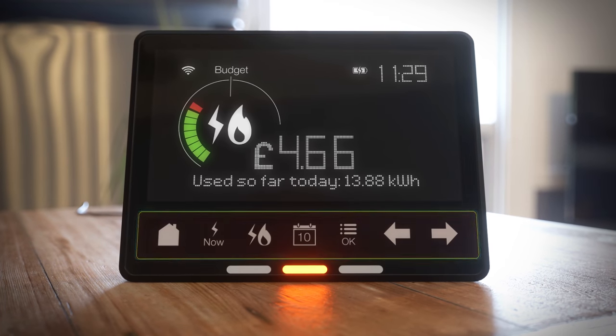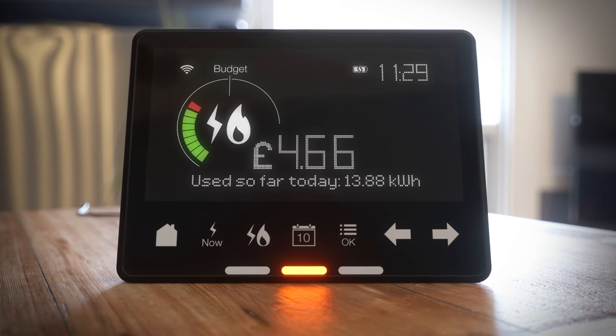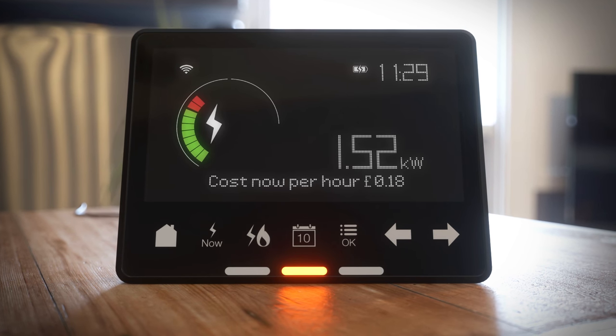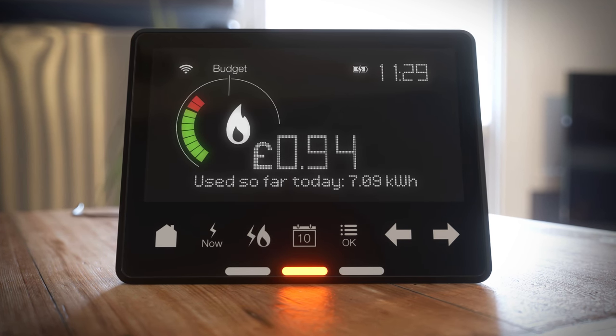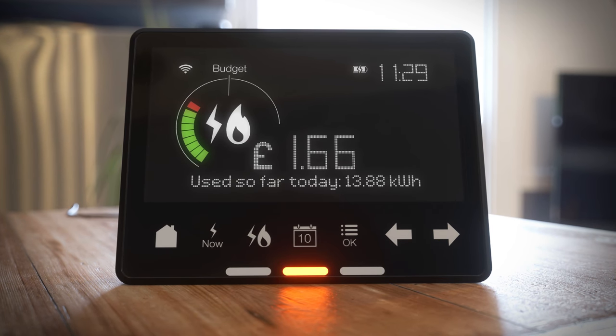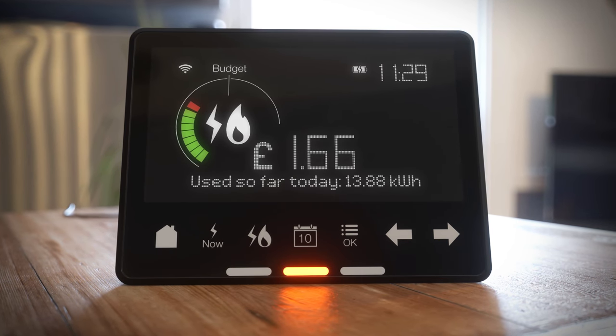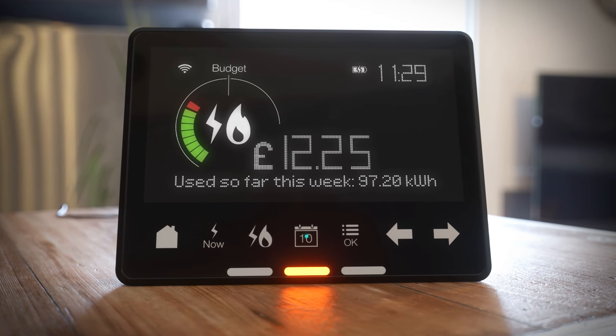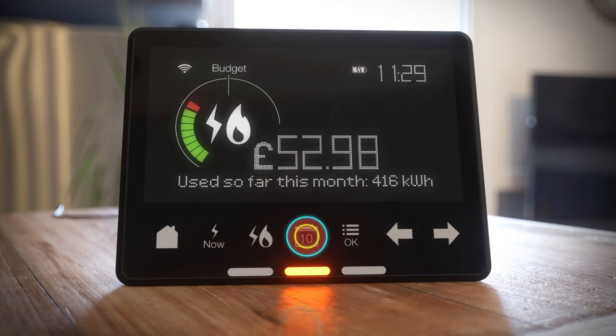The other buttons along here let you access its useful functions. 'Now' shows you how much electricity energy you're currently using. The fuel selector lets you view electricity, gas, or both when looking at current or historic consumption and bills. The calendar changes the time period displayed — you can select day, week, month, or year.